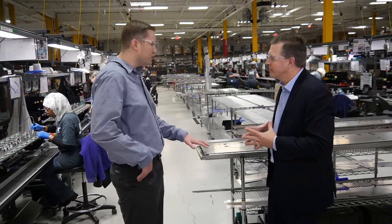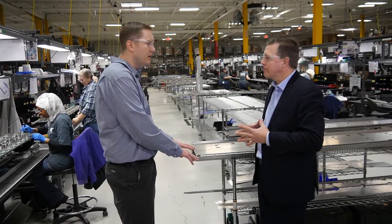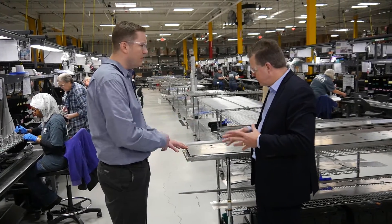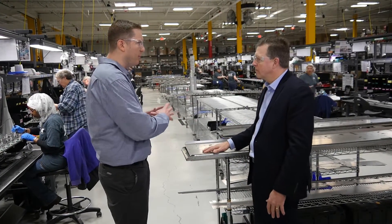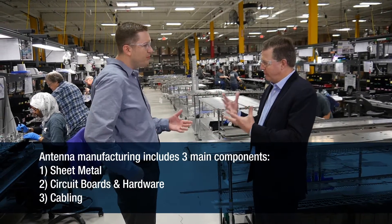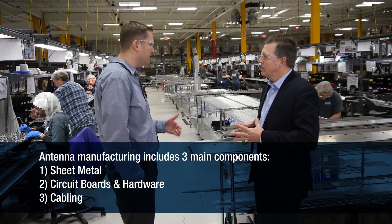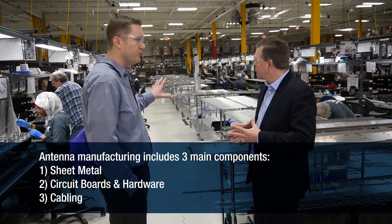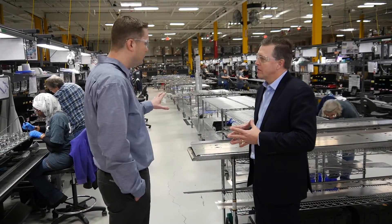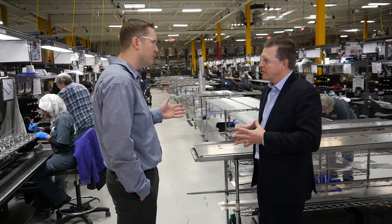The first component in the antenna is the sheet metal. We make that in-house at our Maryland facility and it's trucked in. Then we have the circuit boards, the cable, and all the hardware in the main assembly — three main components. They come in, get quality checked, come to the line, and what you're looking at right here is one of our three main assembly flow lines.